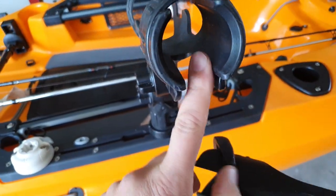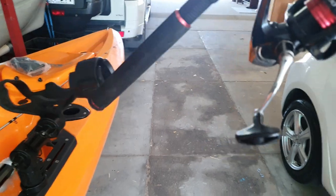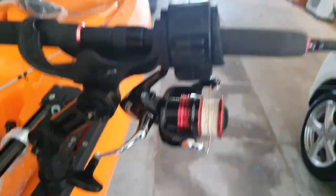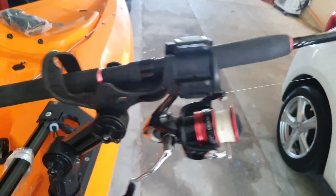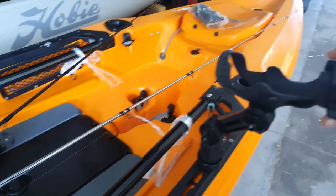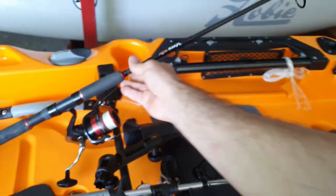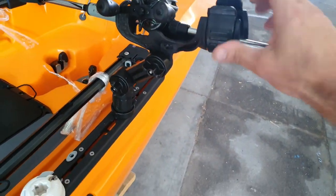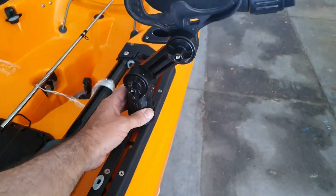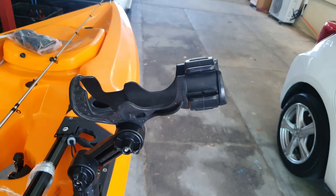Already you can see the difference in the cutout — how big it is compared to that little tiny thing on the Railblazer. So even with a spin rod, putting it in all the way gives heaps more support already. If I want to lock it, just a flick of the wrist and it's locked — not going anywhere. Unlock it, bang, straight out. Same with a bait caster — if I don't want to lock it I can just put it in like that, or lock it with just one flick and it's done.